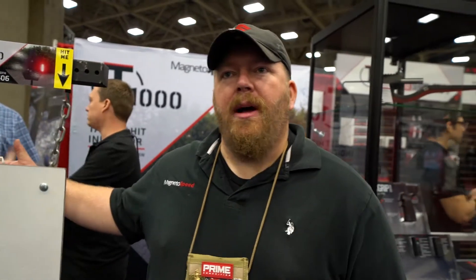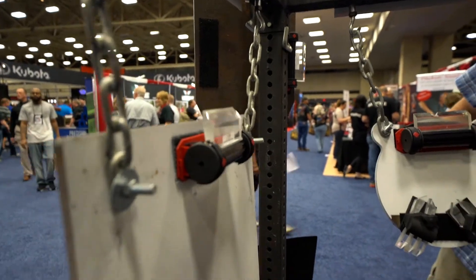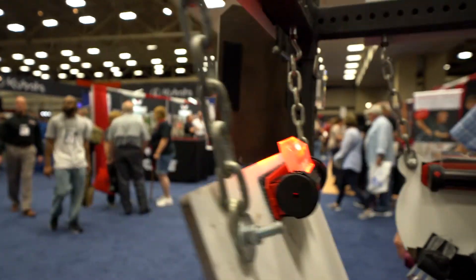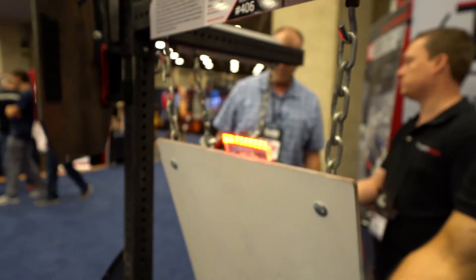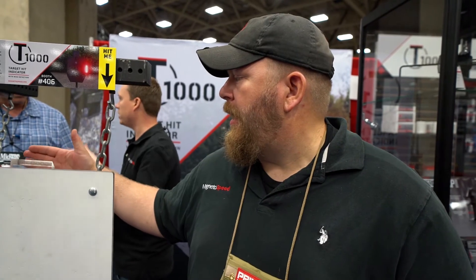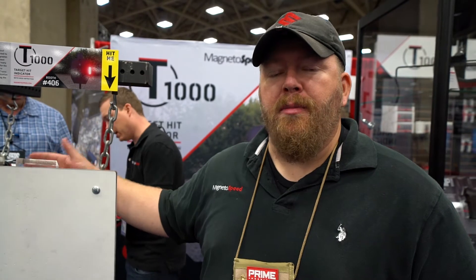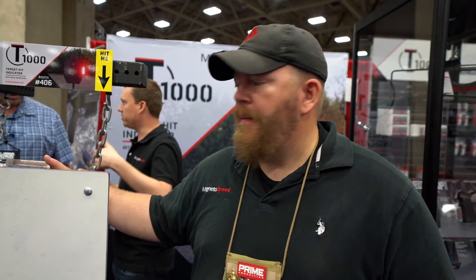So the target hit indicator — the T-1000 — attaches to the back of a target. It has a clear silicone reflector head that is actually designed to take hits, and it runs off of two AA batteries. We've tested this out at precision rifle matches for the past year and it's been great, fine off the shelf. The two batteries can get you 5,000 hits or up to a year, and it stays on the target.